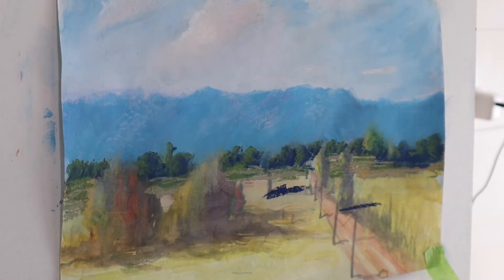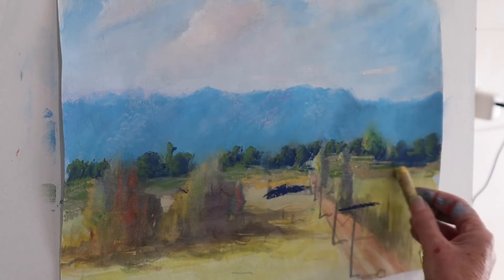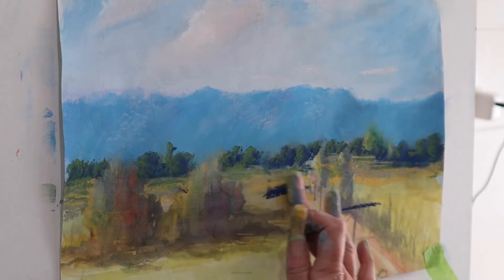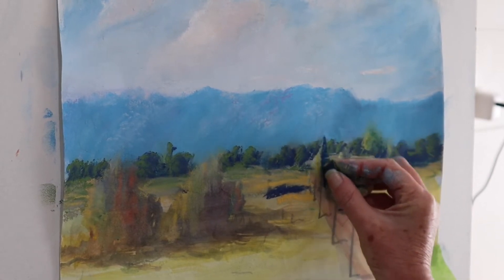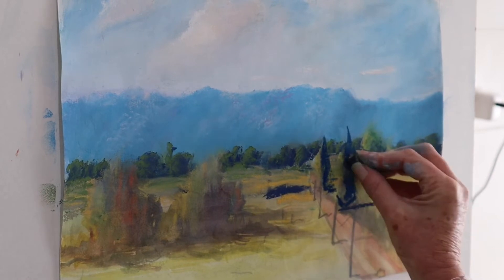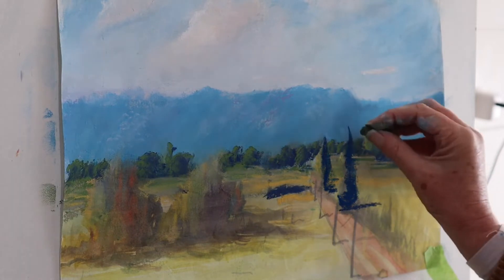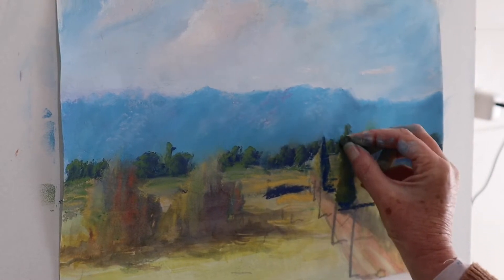Working that mid ground further towards the foreground, I'm just indicating some of those grasses and the burnt grasses - just popping it in and pushing it down again. I want you to take note of how I've worked the base of these trees as I pop the darks in, because often trees are darker at the bottom than they are at the top. And I'm just adding the mid color in there as well.